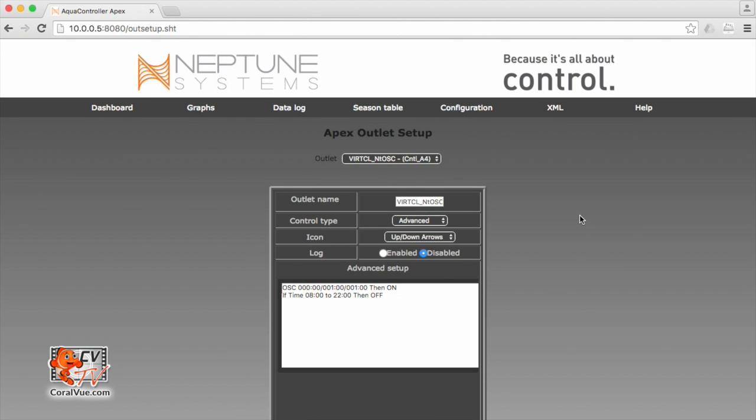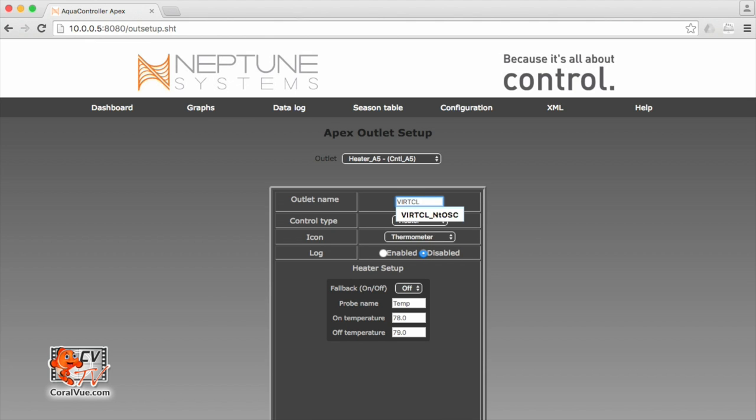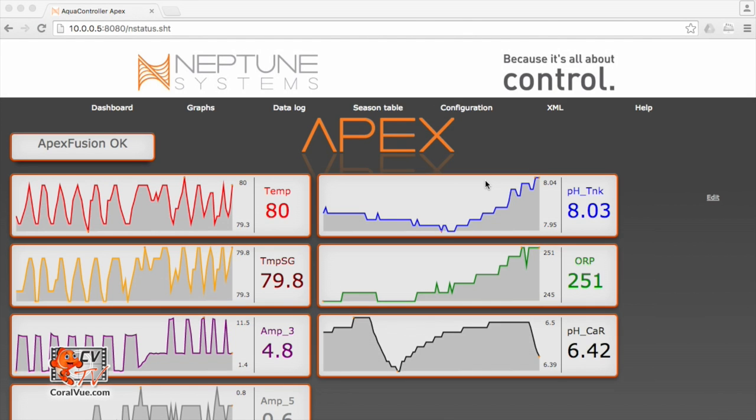Just like the virtual day, we need a second outlet. Let's create the fifth virtual outlet and rename it VIRT_CL_NT — night time. Control type advanced, icon up and down arrow, log disabled. Clear the default information. Just like the virtual CL day, we need to set it to be on — set on — but we need to turn it off during a particular time. Just like the virtual CL night oscillate, we need it to be off between 8 AM and 10 PM. So if time 08:00 to 22:00, then off. This virtual night outlet is going to be on unless it's between 8 AM and 10 PM, in which time it'll be off. Let's scroll down and hit update outlet.